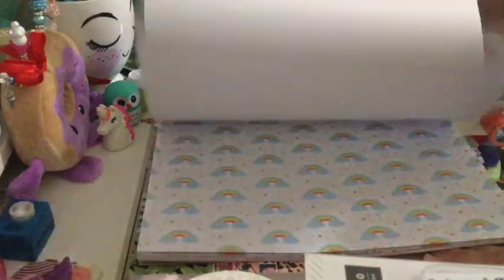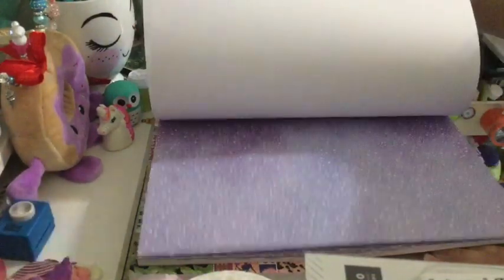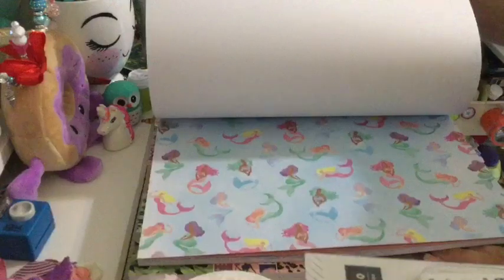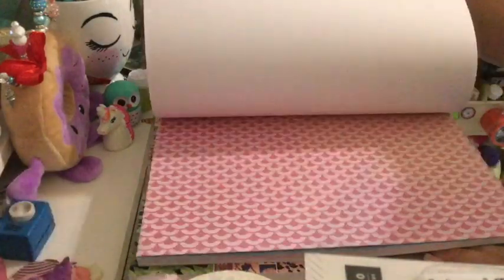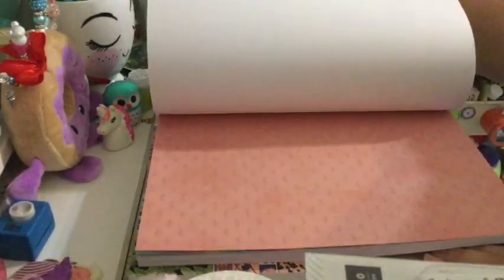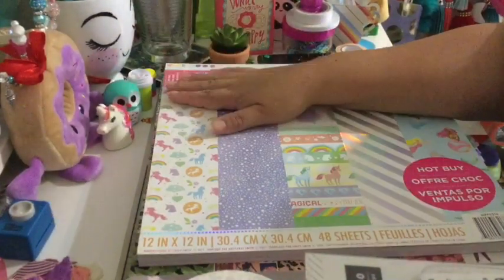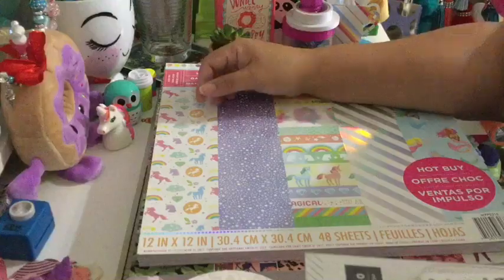Like I said, I want to do more Traveler's Notebooks. I want to do one mermaid, one unicorn, and two or three from the LOL paper. Very, very awesome! Thank you guys for stopping by, and have a blessed day. Bye-bye!